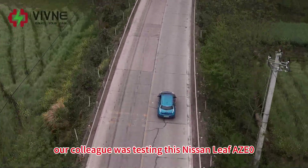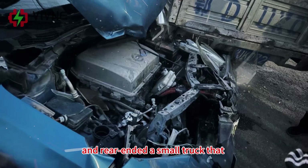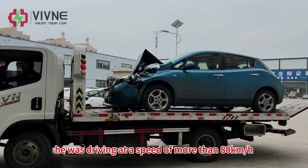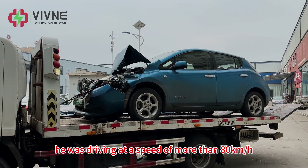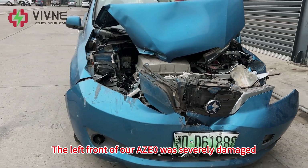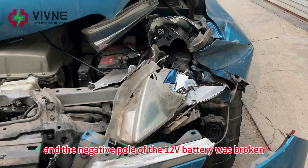On the rural road, our colleague was testing this Nisami AGE0 warning, and the wheel ended a small truck that was turning left in front of him. According to our colleague's recollection, he was driving at a speed of more than 80 km per hour. The right rear of the small truck was damaged, the left front of our AGE0 was seriously damaged, and the negative pole of the 12-volt battery was broken.